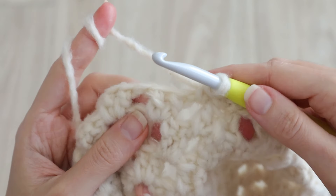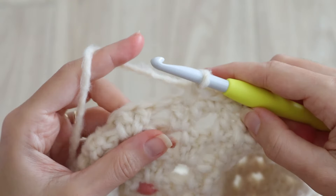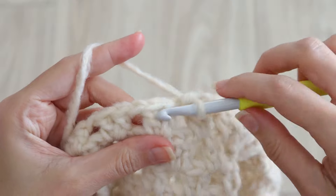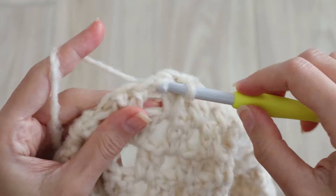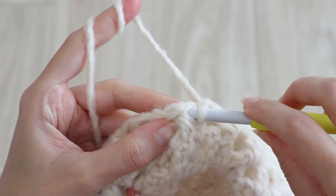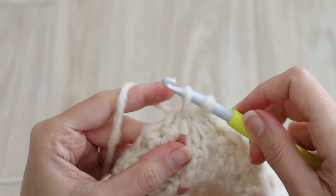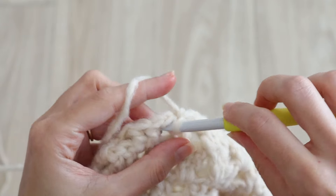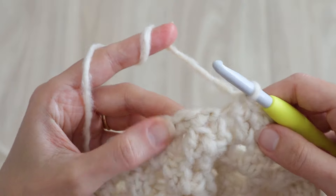If you've ever worked waistcoat stitch before, you know that working into these stitches on the next round can get kind of tight if you're not careful. The next single crochet you'll work right between these double crochet stitches, into the next chain space, and in between the next two double crochets. Continue working around in single crochet like this, and when you come to a decrease you can work one single crochet in that stitch and continue on. When you've made it all the way around, slip stitch into the first single crochet to complete the round.